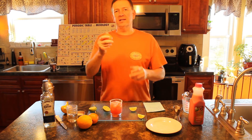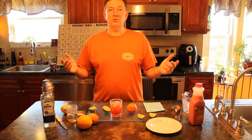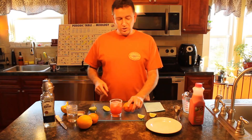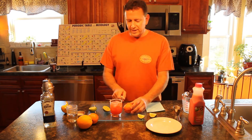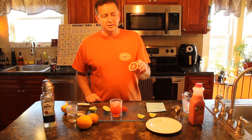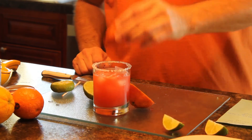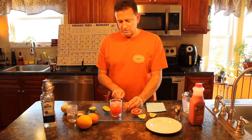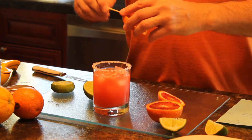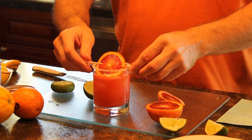Let me go ahead and garnish it with this Dracula blood orange. Thank you Monica for getting this for me — she got most of these ingredients. The lovely Kim found the orange juice and I'm using her tequila, so don't tell her. I'm going to garnish it with a blood orange wheel. Look at that — tell me that doesn't look like blood. Let's squeeze a couple drops in there to make it even redder, then cut the wheel and put it on a little stick to make it all nice and pretty.